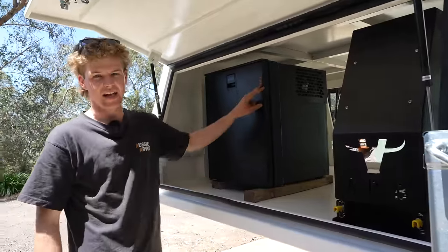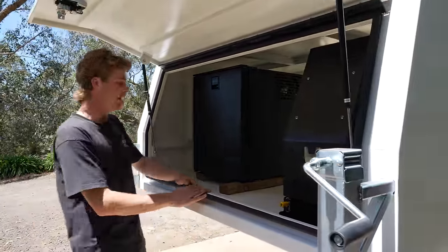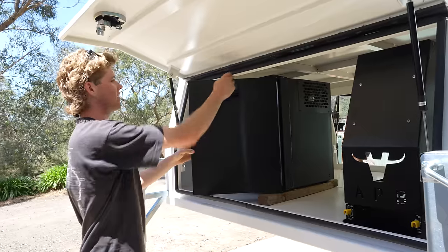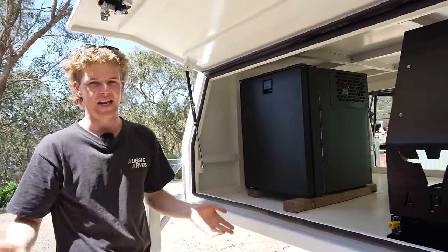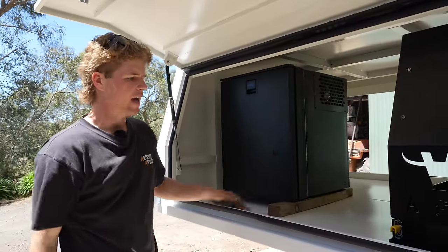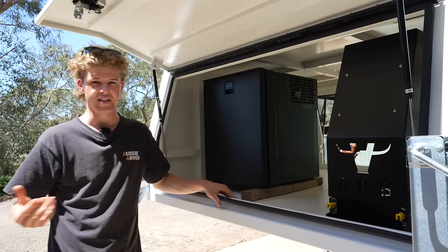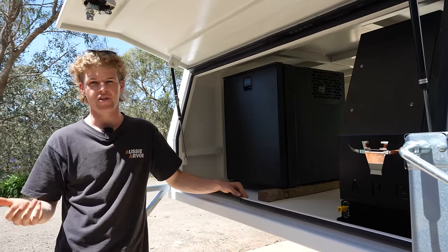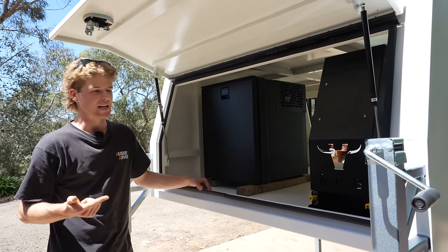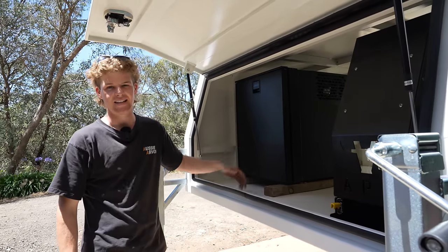A great thing about the 85-litre upright fridges in particular is they fit fantastically in canopy setups — the clearance between the door is actually perfect, just missing the bottom and just missing the top, which is ideal. Another major factor is this comes in at about 20 kilos, and if you compare that with a chest fridge and the slide you usually need for a canopy situation, they can be anywhere between 30 and 40 kilos combined. So it's lightweight, it was cheap, it's meant to be very practical — but we'll soon find out.